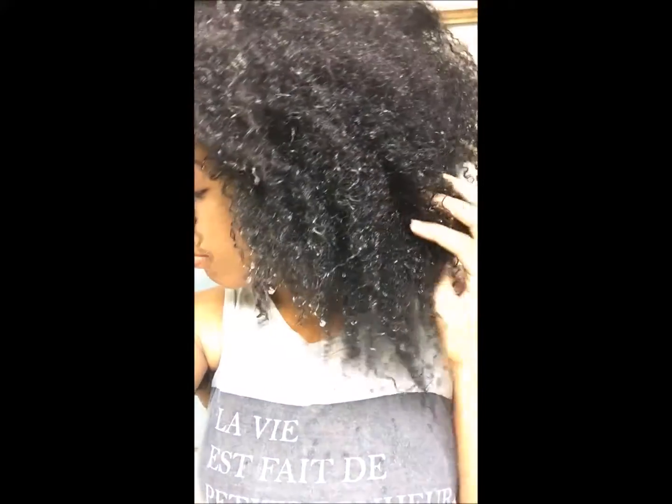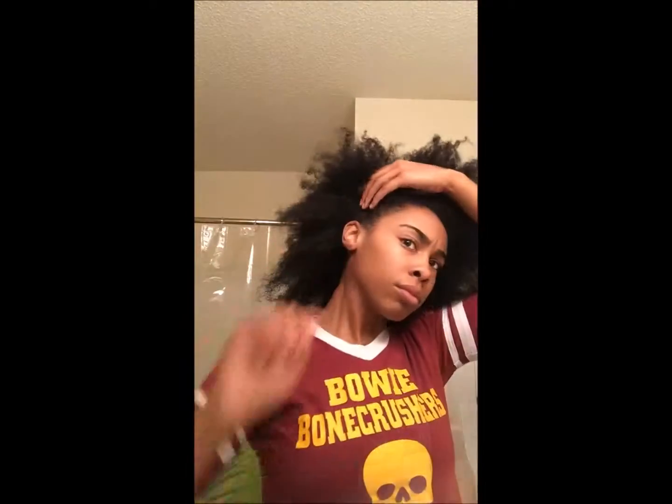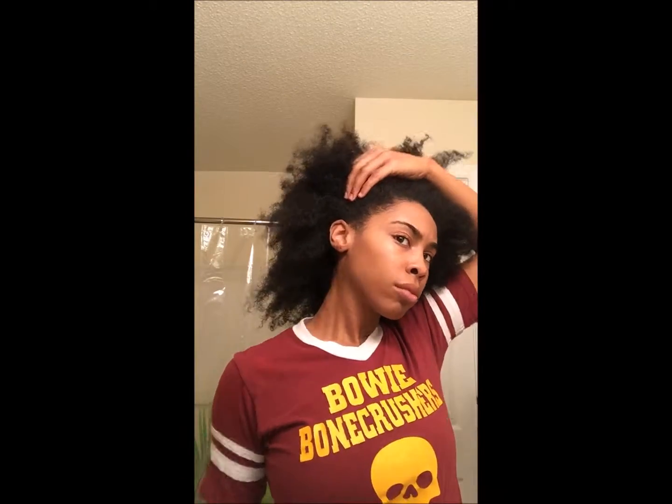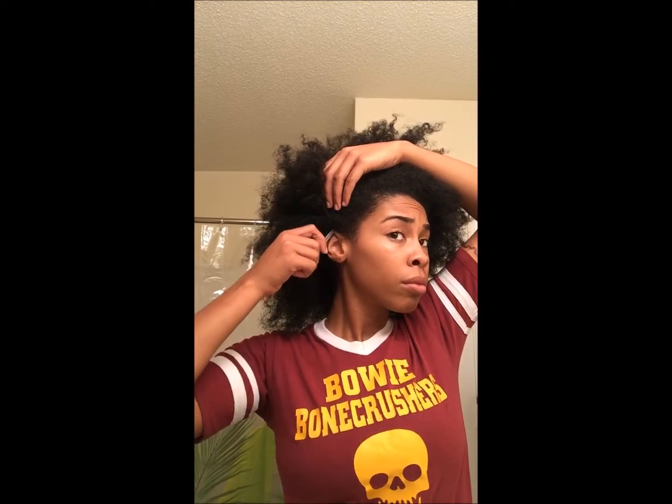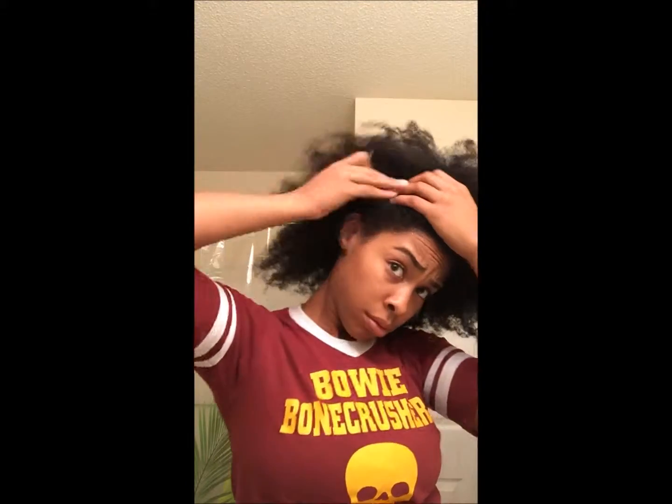This is what my curls look like — I'm pretty much at 95% dry hair. Let's get started with the style. We're going to section our hair into three large sections: one section in the front from ear to ear, and then two in the back, parted down the middle.